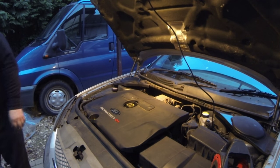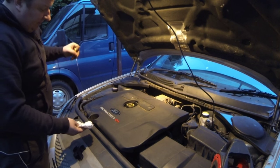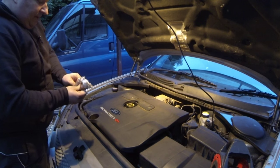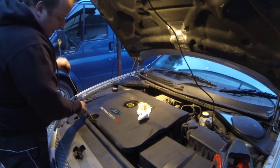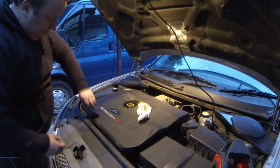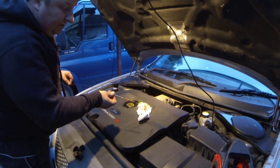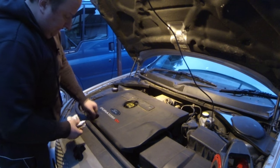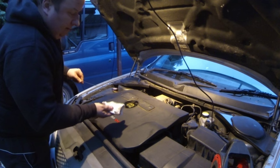That sounded a little bit quieter actually. Just let it settle for a second and we'll do the dipstick again — give it a good dry off. I'm expecting it to actually drop down a little bit now, so make sure you get the dipstick nice and clean. And basically, yeah, it's dropped right down to the minimum mark again, so we're going to need more oil in there. Perfect — right on the top line. I'm happy with that.